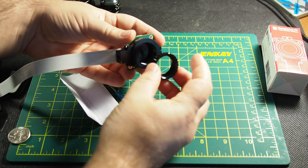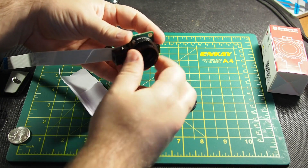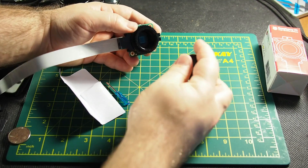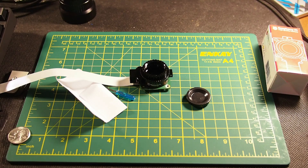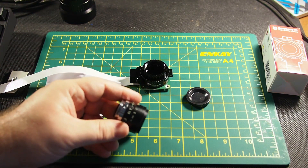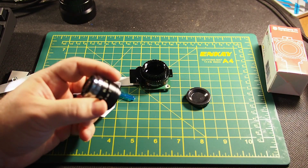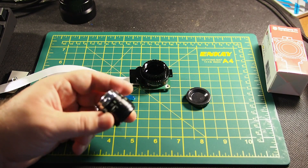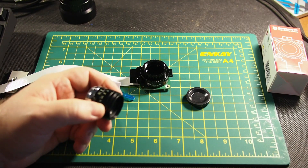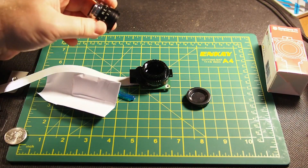CS mount and C mount are actually the same specs. CS means "short" — the S means it's just closer to the sensor. When you get a lens, you can get the Raspberry Pi ones or you can just get whatever C mount lens you want. They've been making these for decades, ever since the 30s, so you can just go on eBay and search for a C mount lens and probably find one that's pretty good for cheaper than the official Raspberry Pi ones.